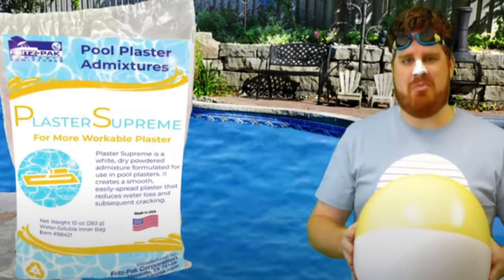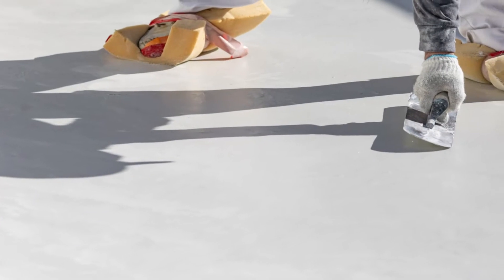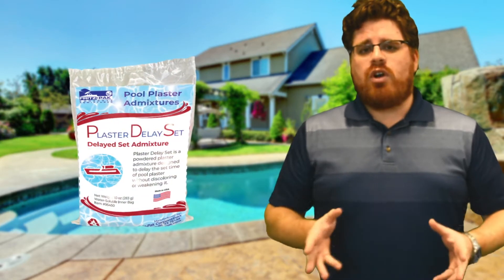As we said in our previous video, pool plasterers will be judged mostly on how the pool looks. If it looks great, the customer thinks you're great. If it looks bad, the customer thinks you're bad. That's why we developed our product, Plaster Delay Set, to extend the working time of your plaster so you can get that perfect finish.